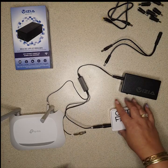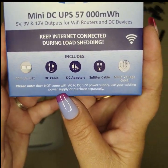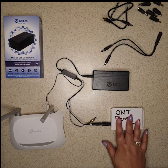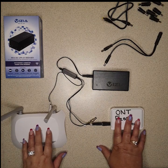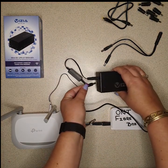Now regarding power for this device, it does not come with its own power supply, as you can see on the bottom of the box. What we recommend is you use the power supply from your ONT, which is 12 volt. If your router is also 12 volt, you can use that one too, but please make sure it's 12 volt for this device.